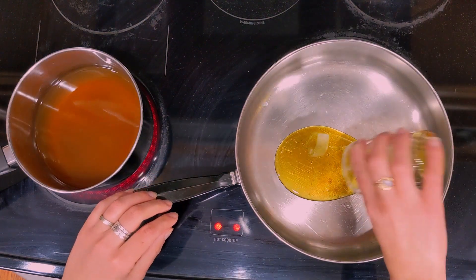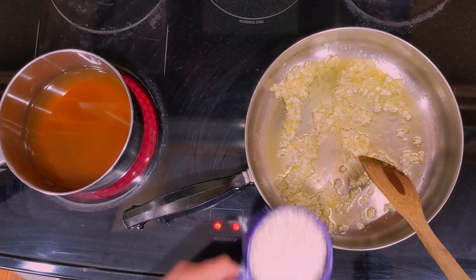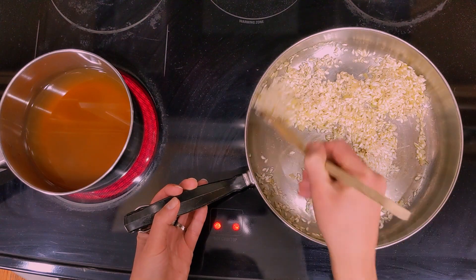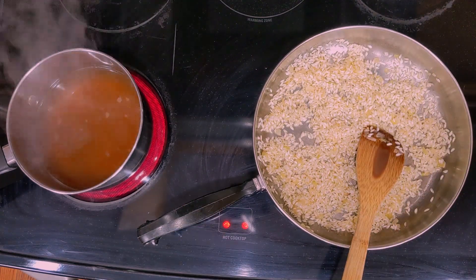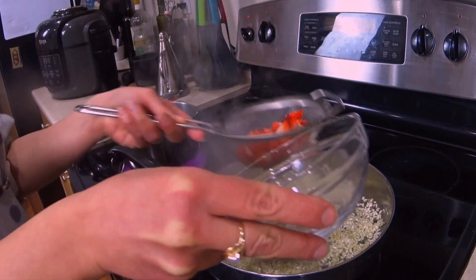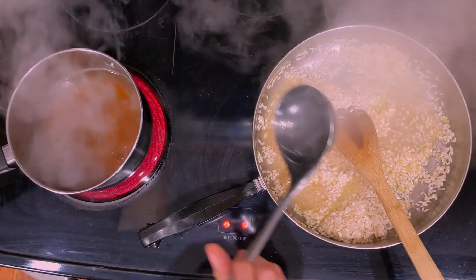In another pan we heat the oil, and when it's hot we add the shallot and let it cook over very low heat until it becomes transparent and soft — that will take around 2 minutes. Then we add the rice and mix well to make sure all the grains are coated with oil, and let the rice toast for a couple of minutes over medium-low heat. We then use a strainer to separate the prosecco from the strawberries and add the prosecco directly to the rice. We let the prosecco evaporate, then add the broth and most of the strawberries.